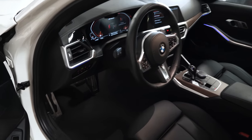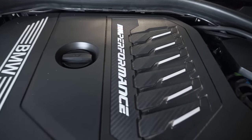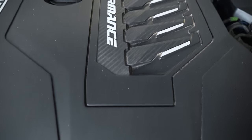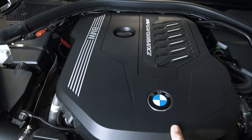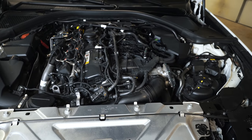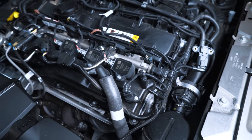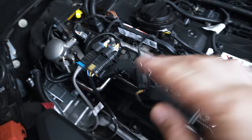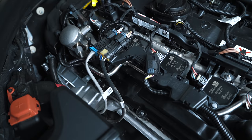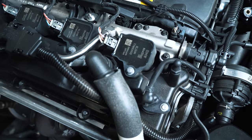If you want a six cylinder in your three series it's going to have to be an M Performance model now, and they put that badging on the engine cover with a full carbon fiber look. The back side of the engine cover has a bunch of sound dampening. It's a bit more of a rat's nest compared to an N54. You can see the primary and secondary O2 sensors, the high pressure fuel pump, and the coil-on-plug — these are really beefy coils made by Eldor.